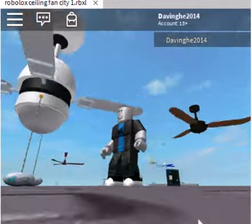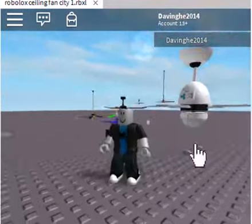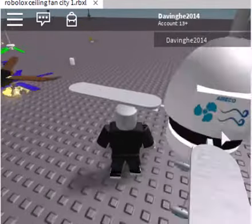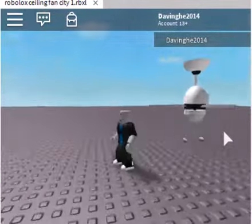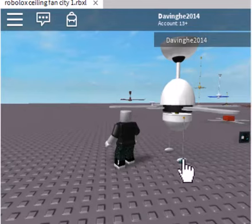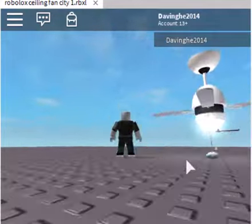Over here we have one — what's the brand of this again? Amigo. So here's the Amigo ceiling fan. It looks like a windy brand on this logo. And let's turn this on. I don't know — is this light or fan? So that's the light. This is the fan. This Amigo ceiling fan. Amigo.